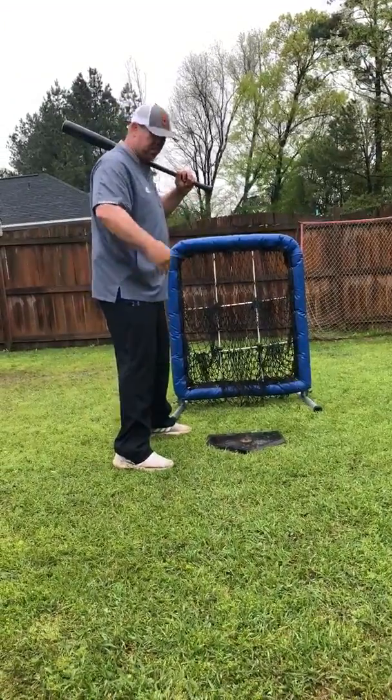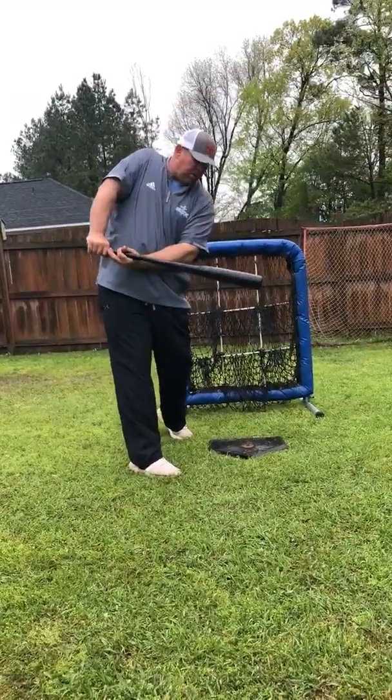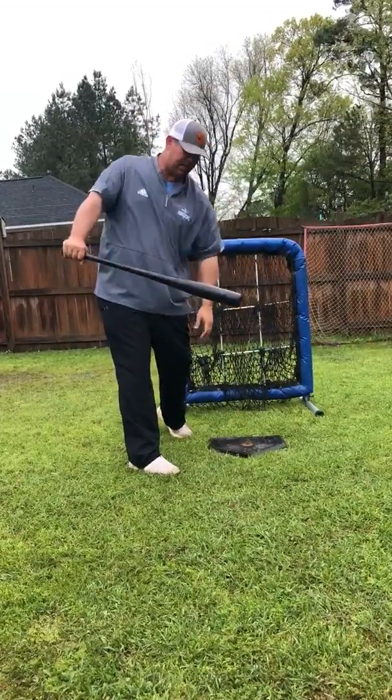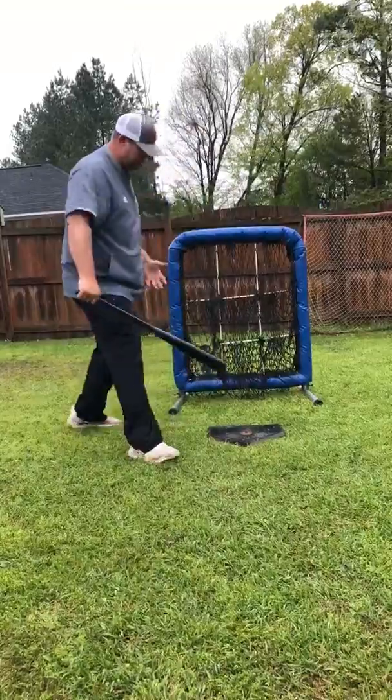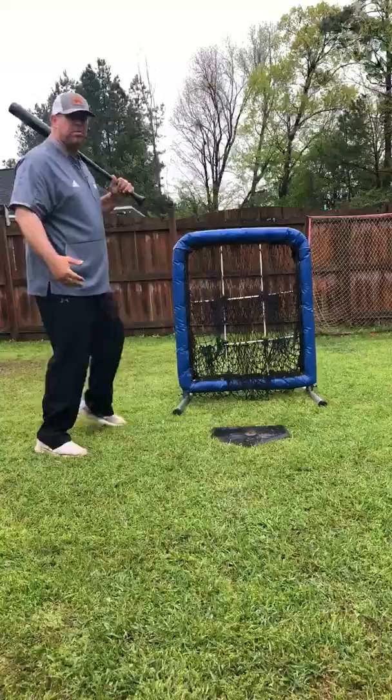If a guy is right on top of the plate, we know we can probably get him in, because it's going to be really hard for him to keep his hands inside and get the barrel there. If he's standing way off the plate, we know we may be able to attack him off the plate. Those are the simple ones.